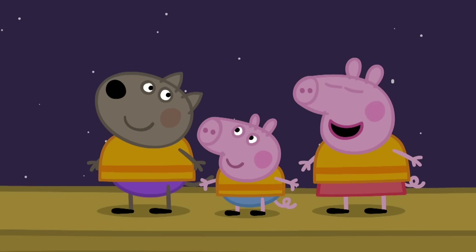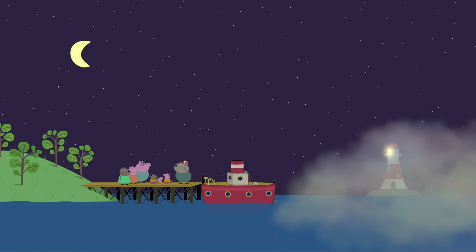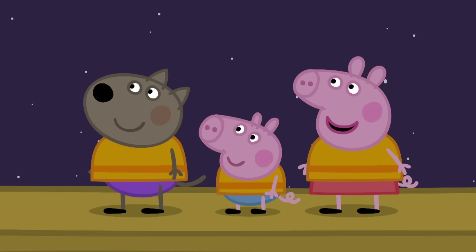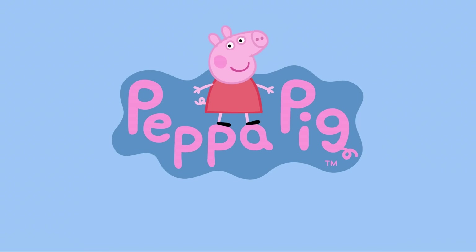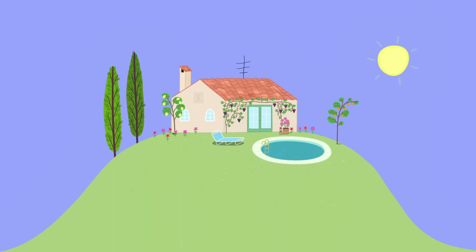The parents are here to pick up the children. Have you had a lovely time? We went to Pirate Island. And to a lighthouse. Grumpy Rabbit's lighthouse guided us home safely. That's nice. Grumpy Rabbit sang a song. Would you like to hear it? No, thanks! Yes, please! I got up this morning!